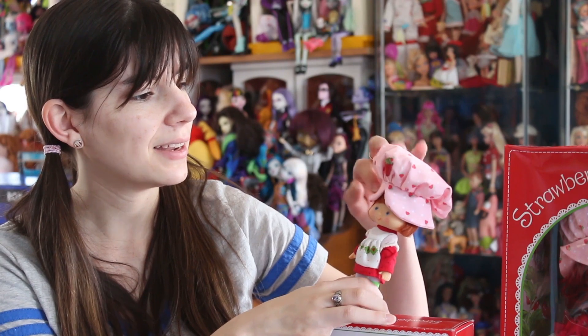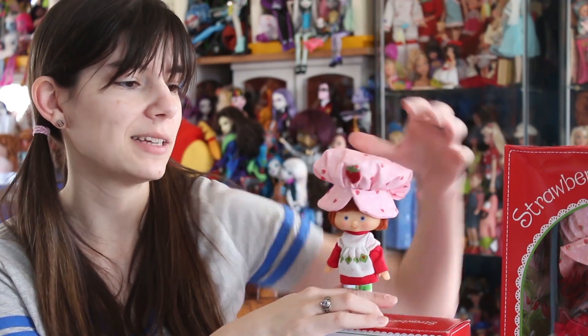Her head does turn. She has lots of stuffing in her hat, which you can take out, but if you want the hat to have some life to it, I would just leave it in. The hat is stuck in with plastic tabs.